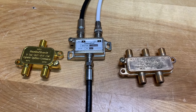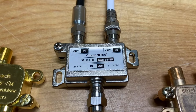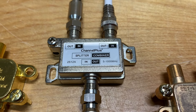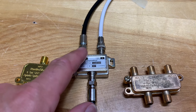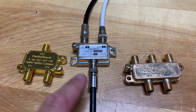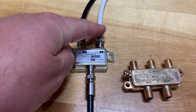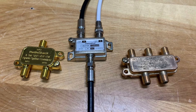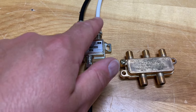A nice easy way to combine your modulated channel with your existing over-the-air antenna signals is to use one of these. This looks like a splitter but it's actually known as a combiner or a diplexer — here are a couple of older ones from Radio Shack. These allow you to combine two or more RF signals into a single coaxial cable, so you could have your antenna signal coming in here and your modulated channel coming in here, and when you connect this to your TV you can run a blind scan and all of the channels will be scanned in.